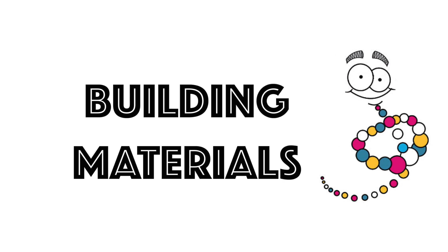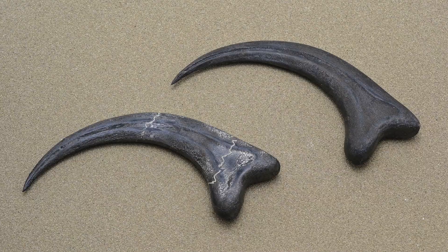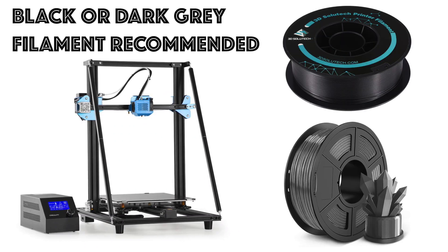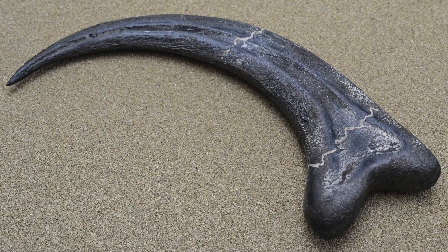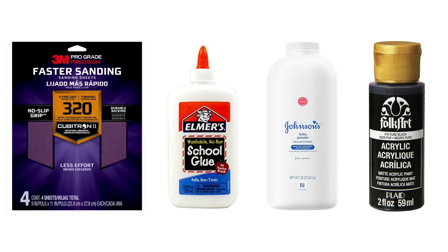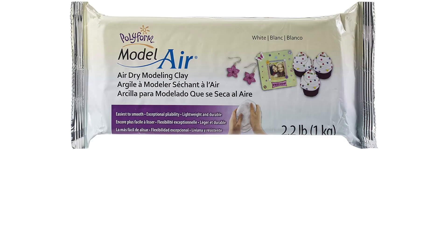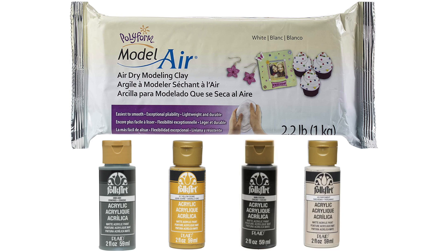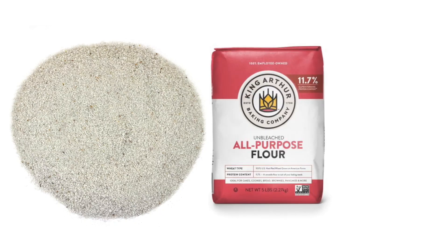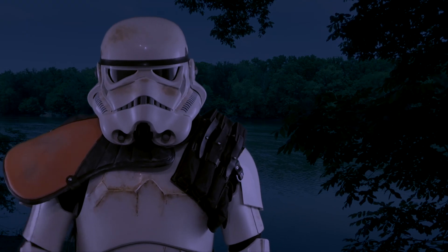Let's take a look at the materials needed to complete this project. To construct the raptor claw fossil, you will need access to a 3D printer with some filament. To apply the texture and weathering to the fossil, you will need some sandpaper, white school glue, baby powder, and a few different colors of acrylic paint. To construct the clay display base, you will need some air dry clay and a few different colors of acrylic paint. To construct the sand display base, you will need some decor sand, flour, salt, and water. You will also need access to an oven to bake the base. A list of all the materials can be found in the description below.